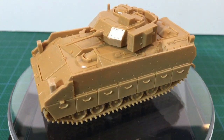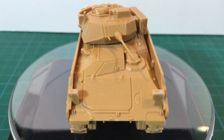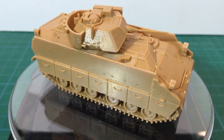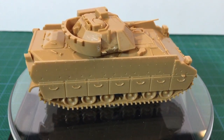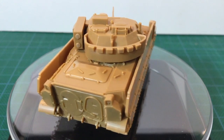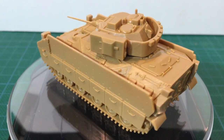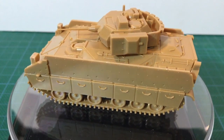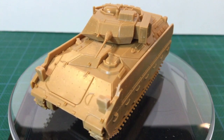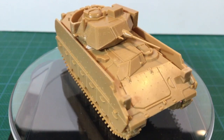When the Battlefront M2 Bradley kit is released for Team Yankee, that will likely be a better kit. However, the Zvezda kit is available now — though given the Hot War vehicles are more expensive than their World War II range, it's not really a lower cost option. If you need Bradleys right now, the Zvezda kit is okay and it is your only option in plastic at this scale. But if you can afford to wait for the Battlefront kit, that might be a better option for a similar price. I'll be sure to grab one for review when they come out.